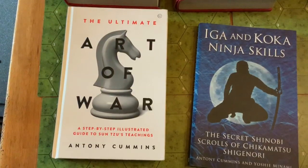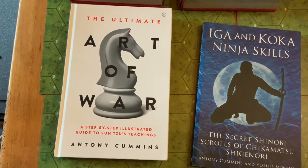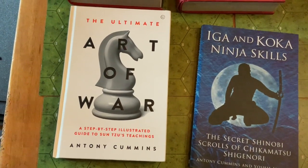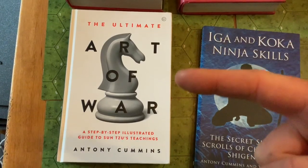That sums up the basic overview of the Art of War. I've focused on the more physical things and used the miniatures to help show these situations. The main book we are using is The Ultimate Art of War.